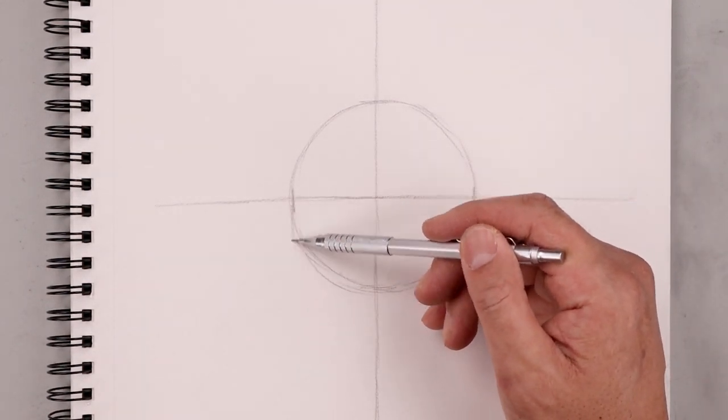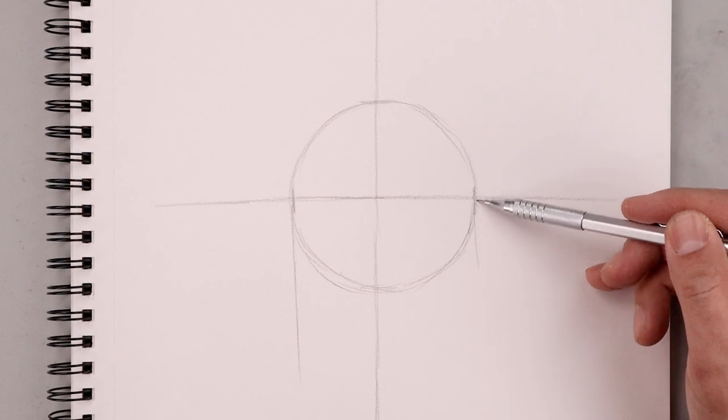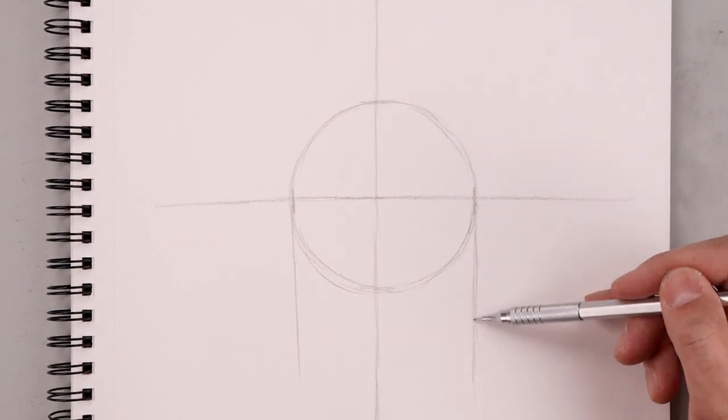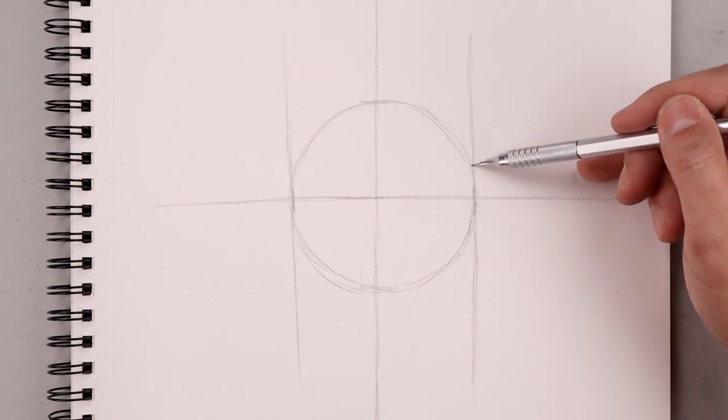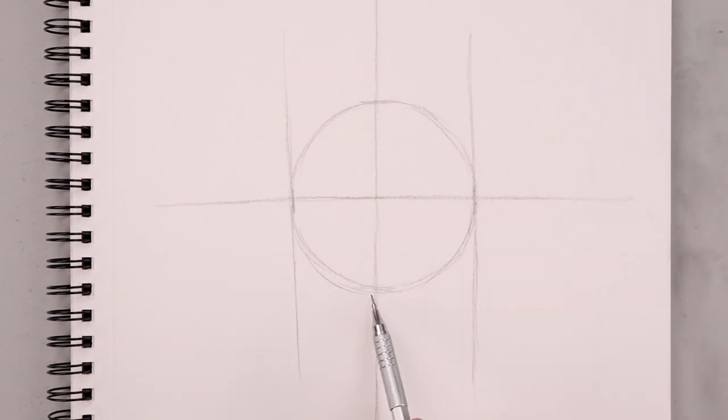Now from the side of our circle let's sketch a line coming down towards the bottom, and we're also going to extend it up towards the top. I'm also going to add one more line going across the bottom of our circle.